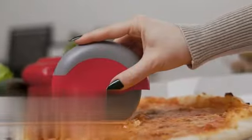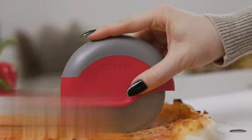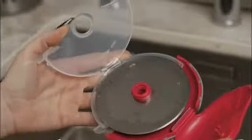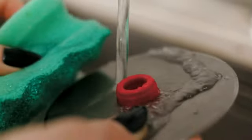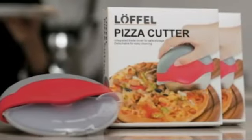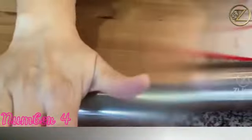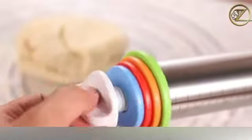The blade of the OXO Steel 4-inch Pizza Wheel is made from high-quality stainless steel. This material ensures durability and keeps the blade sharp and resistant to rust. The sharpness allows for effortless slicing through even the thickest and cheesiest of pizzas, while the rust-resistant nature guarantees long-lasting performance. The handle of the pizza wheel is also made from stainless steel, providing a sleek finish.